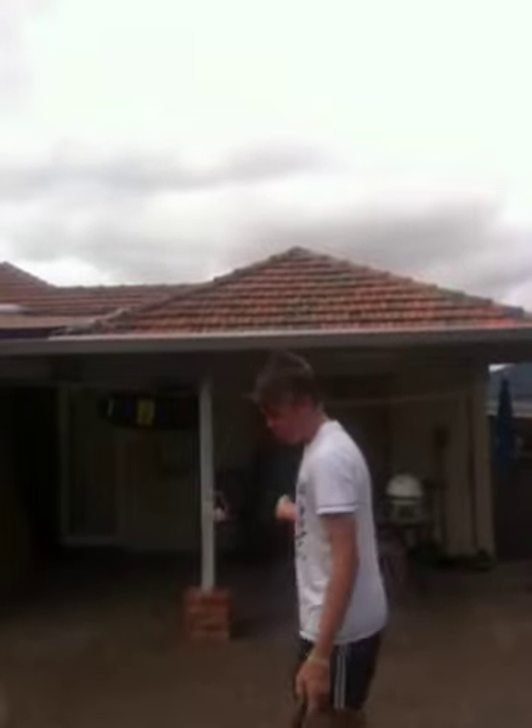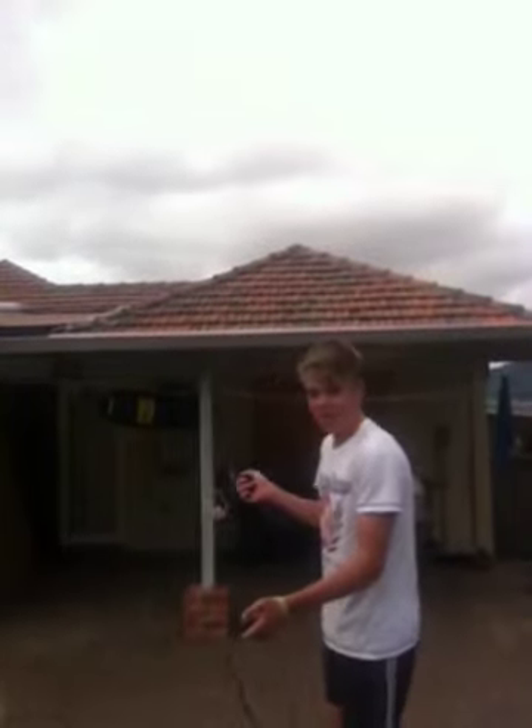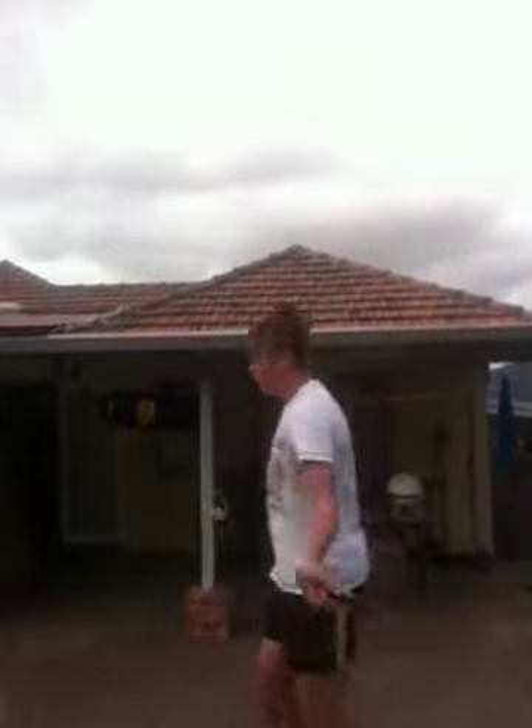And then you can also do one where you're changing feet, so like this.